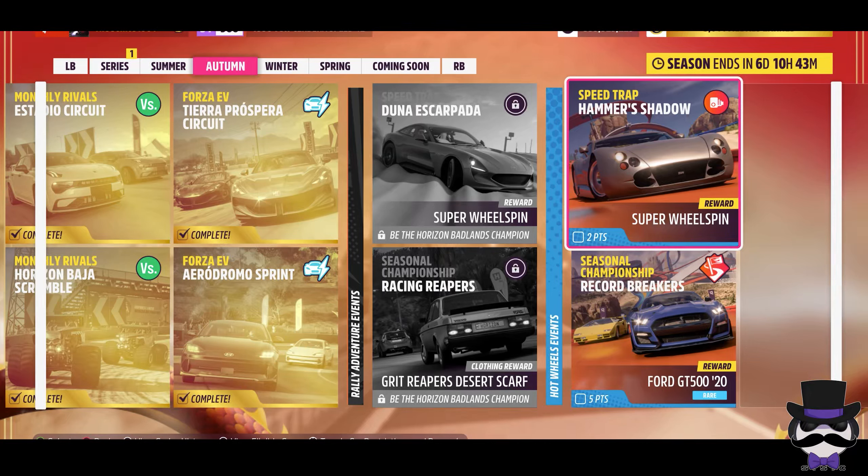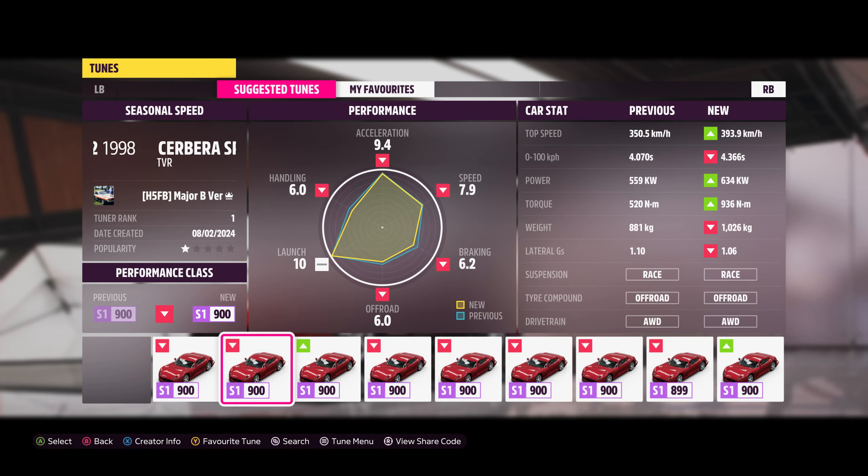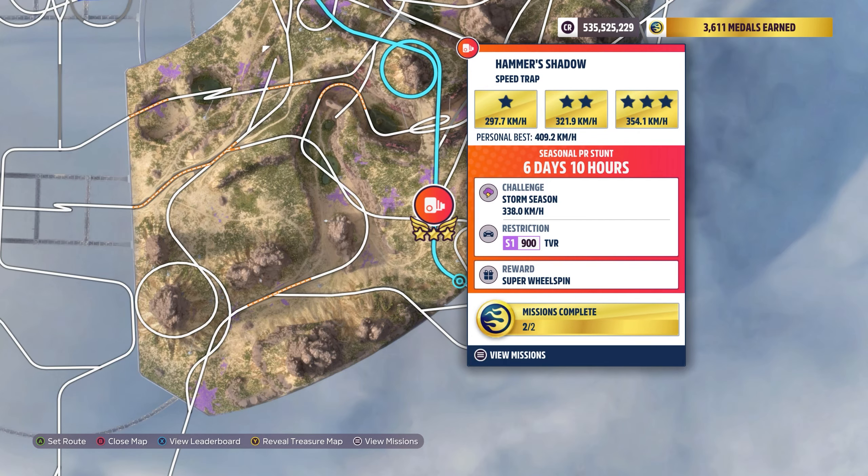Welcome back. So we're in the Hot Wheels zone today for the seasonal Speed Trap Hammers Shadow. We're looking at an S1900 TVR — that needs to be the category of choice. The Speed Trap choice is this one here, 338 kilometers an hour.